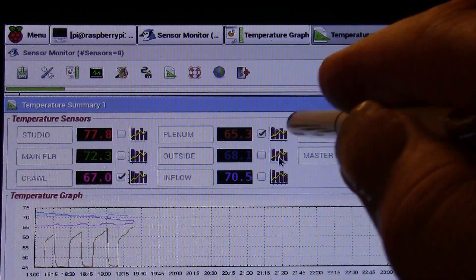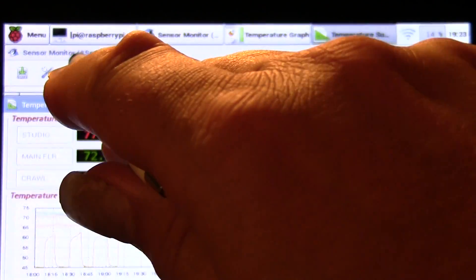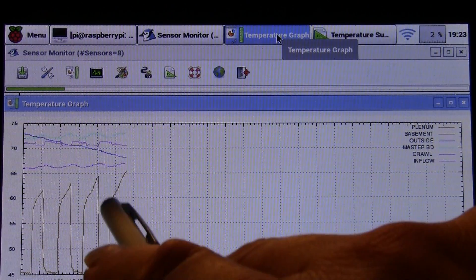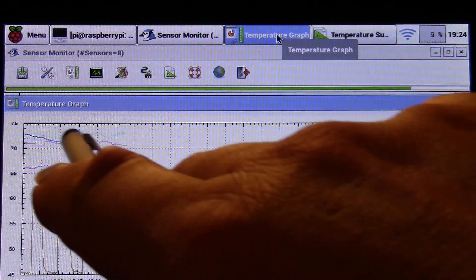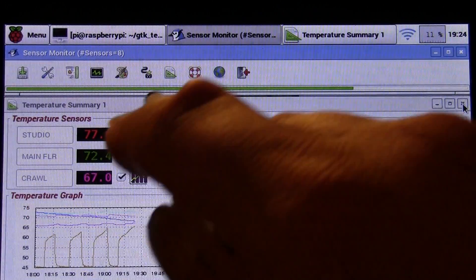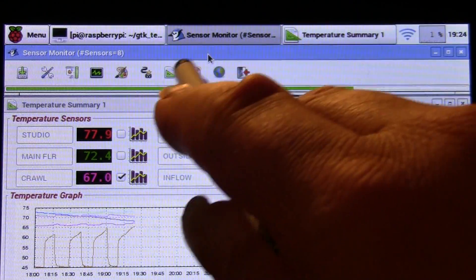On this page I can choose which sensors I want to show on the graph. This is my temperature summary page. There's also a graph page where it blows the graph up a bit — you can see my air conditioner turning on and off, with temperatures going down in the room where I have a window AC unit.